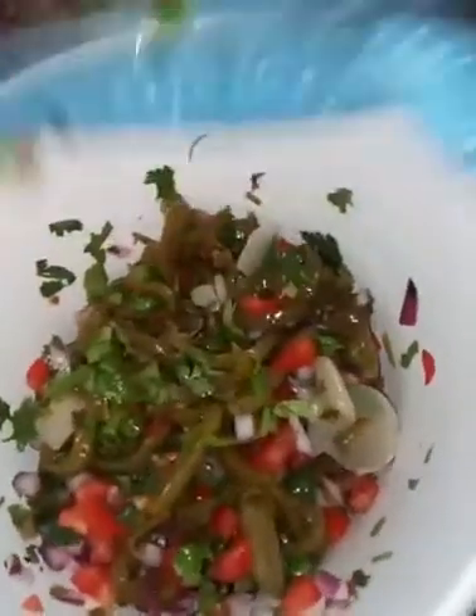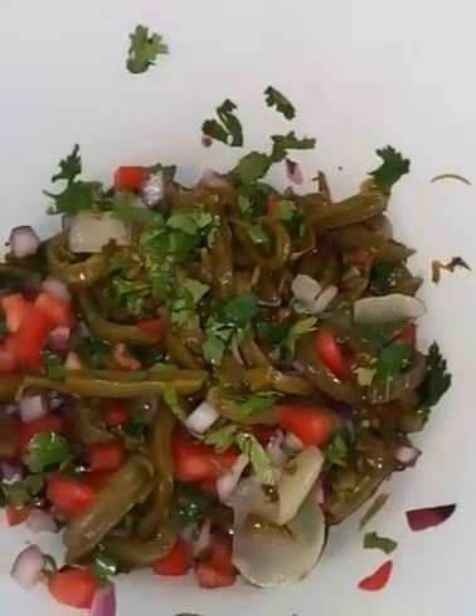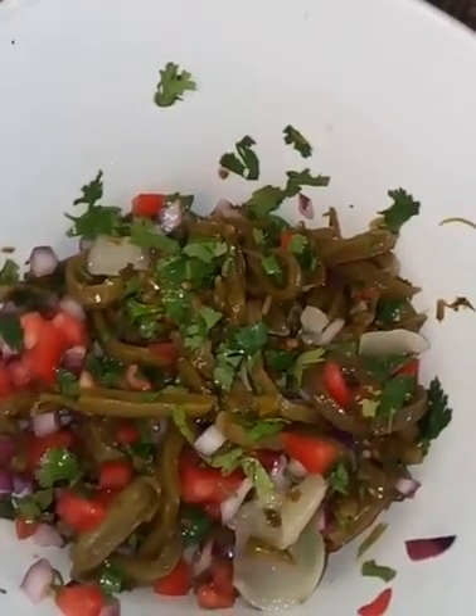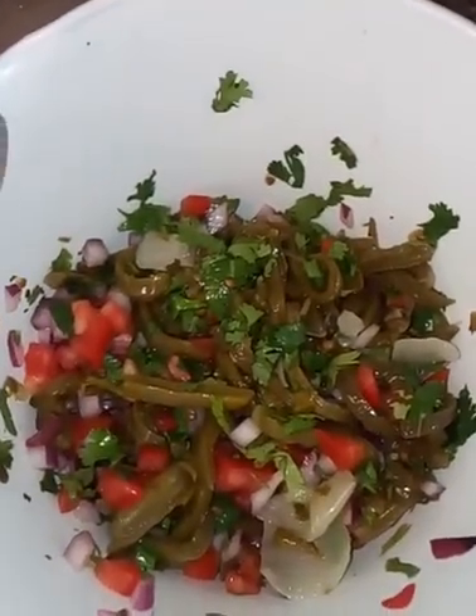And there we have it. Son nopalitos, y ahorita se cocinó frijoles. You could either have them with some frijoles in la olla, or you could also put them on a tostada — puedes en una tostada — however you want. Acompañarlos con un platillo. But this is the finished outcome of my little nopalitos.